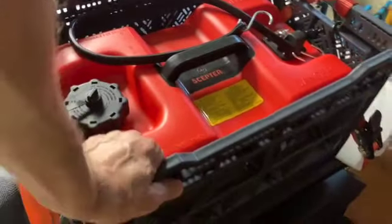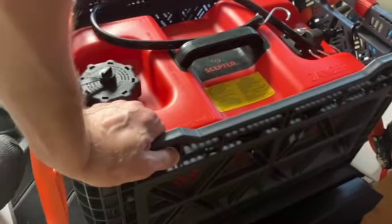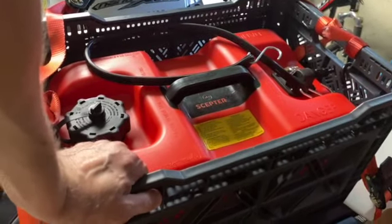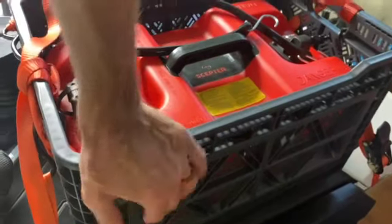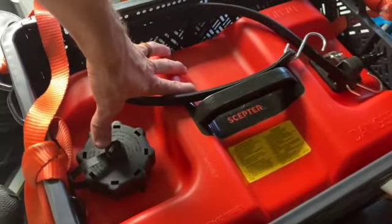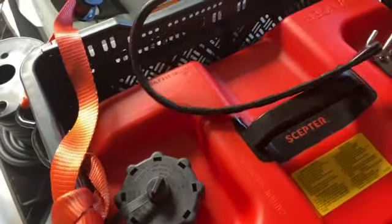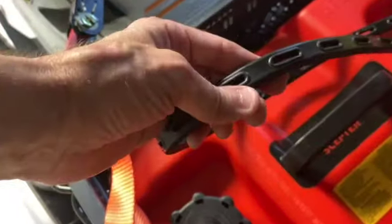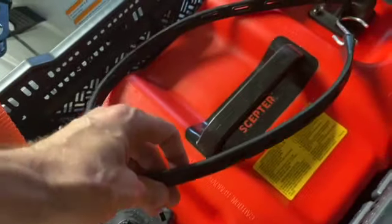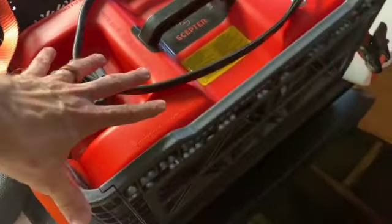I've seen crates or racks for $250 to $300 and up. This crate was about $50 and I think I paid $50 to $60 for the tank itself. To secure the tank to the crate, I just have a bungee that I snake in there — it has different holes where you can tighten it up. It doesn't go anywhere at all. So that's the crate and gas tank.